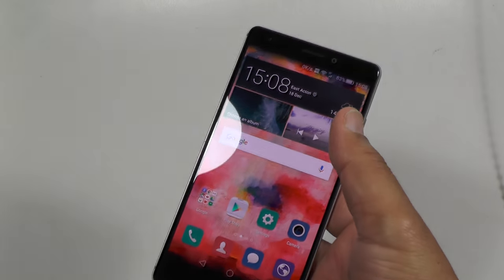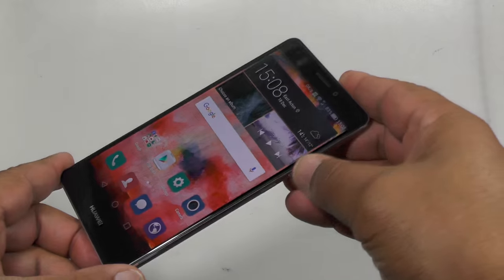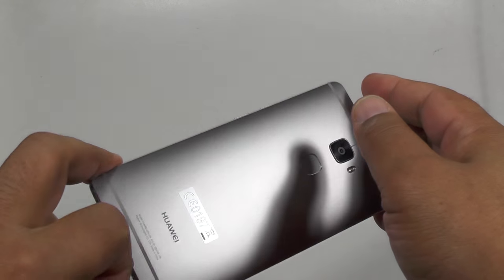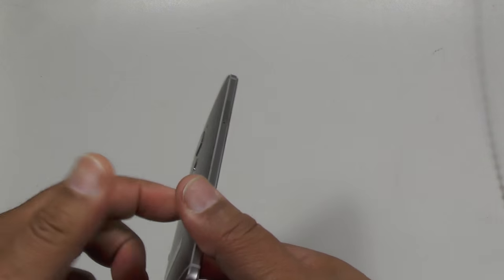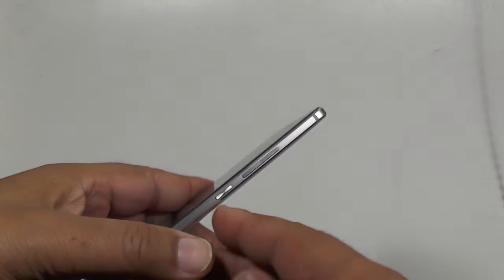What about the phone itself? Well, it really is a flagship product. You're talking a 5.5-inch AMOLED screen with a Kirin 935 2.2 gigahertz processor, 64-bit of course. Android 5.1, ready for six apparently. And 32 gigs of ROM and three gigabytes of RAM. Beautiful unibody construction, twin speakers at the bottom and a micro USB charge point.